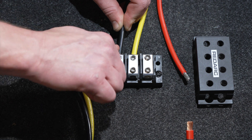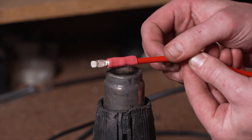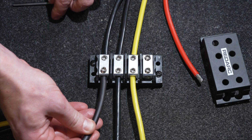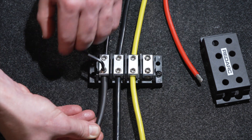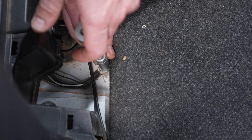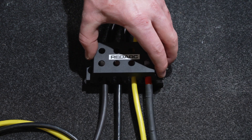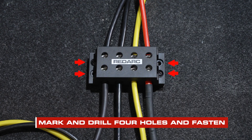Connect the yellow and black cables to the four pole terminal block. Trim any excess length from the yellow and black solar cables. Strip 10 millimeters of insulation from each end of the cable and terminate the Anderson plug. Strip 10 millimeters of insulation from the end of the black ground cable and connect to the four pole terminal block. Connect to a suitable grounding point in the rear of the vehicle. Mount the four pole terminal block to a clear space on the vehicle — everyone will mount theirs in a different location. We recommend mounting behind a panel, but for the ease of demonstrating cable termination we've left ours in view. Mark and drill four holes and fasten.